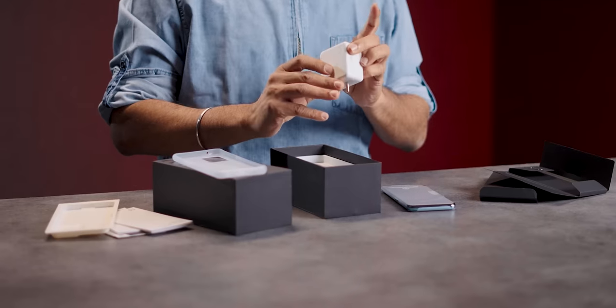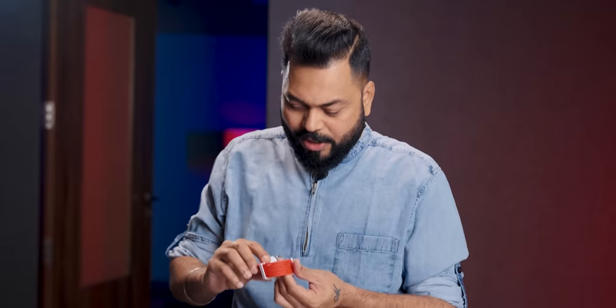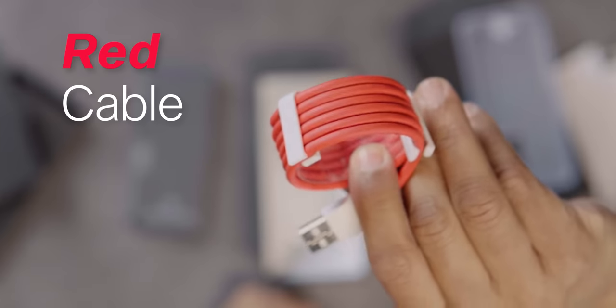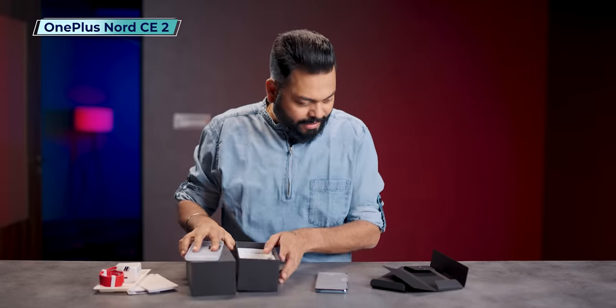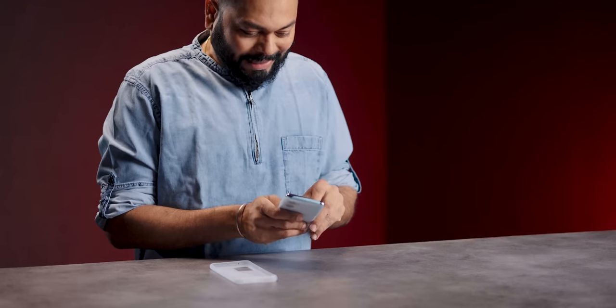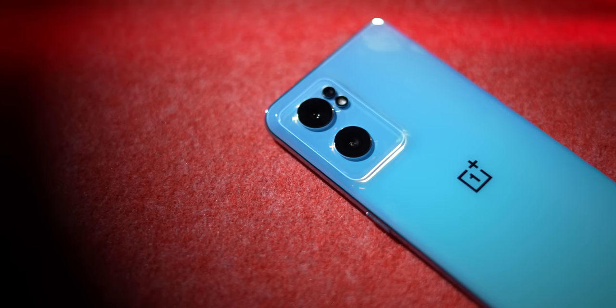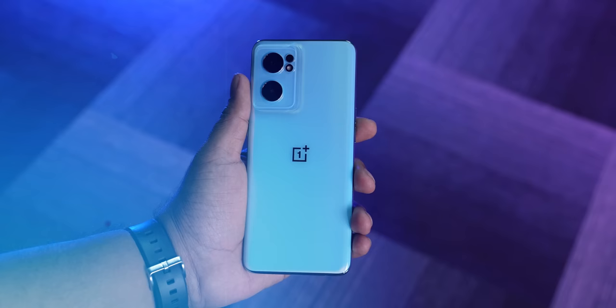There's no branding on the charger. It's a 65 Watt Super Warp Charger and that familiar red cable. The SIM card tool also comes. Very nice to hold — it looks good. It's glossy and shiny.